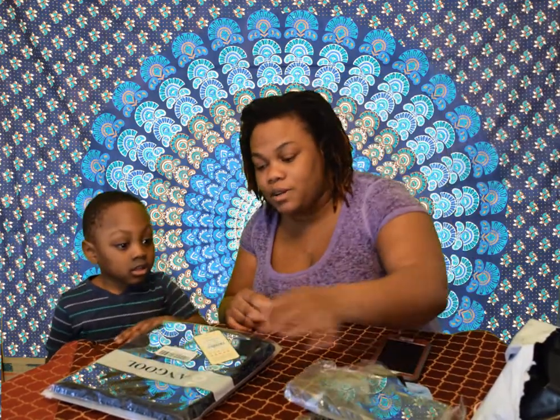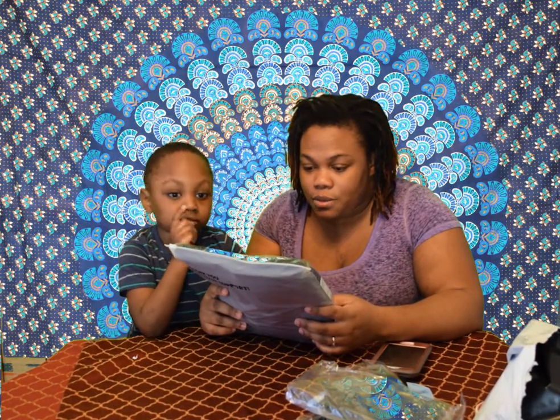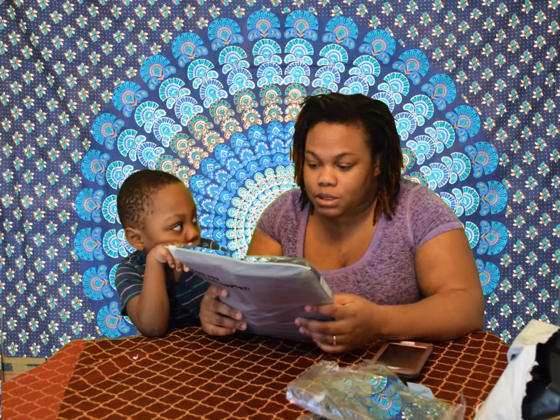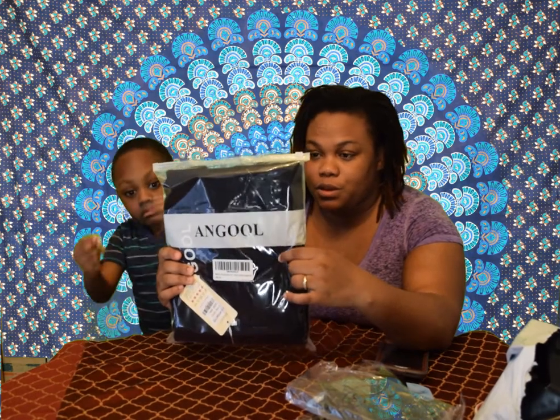Let's move on to the vest now. I bought it on Amazon and the company I bought it from — I'm not sure how to pronounce it — it looks like 'Angul.' It's right here on the packaging. Let me know in the comments below how to pronounce it properly.